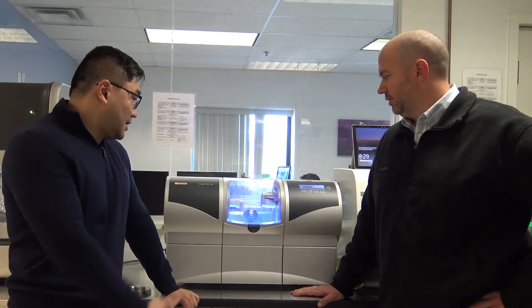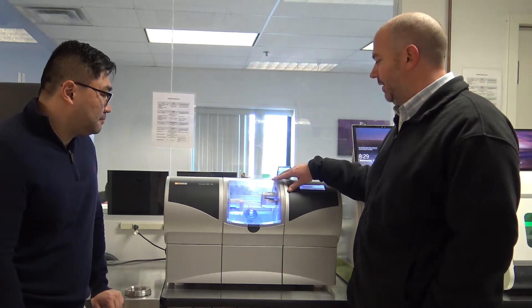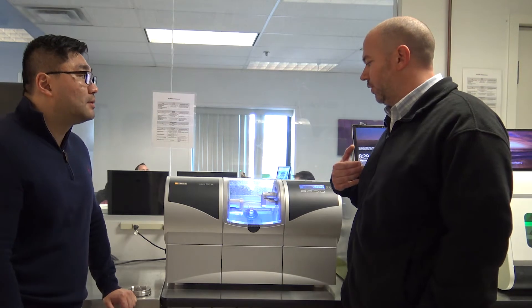Hello everyone, welcome back. We are here in the milling room with Jay Black with our MCXL. Jay is going to give us a quick rundown of the MCXL. Well, the MCXL is a wet mill. It has four motors and it can mill pretty much anything. I mainly use it for glass ceramic.